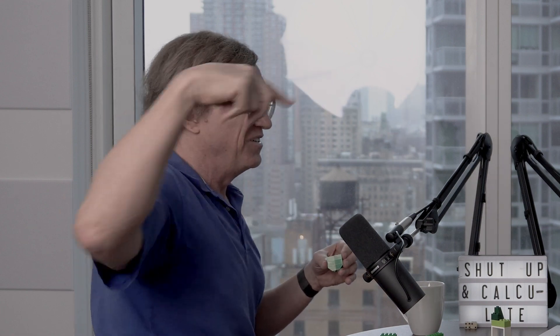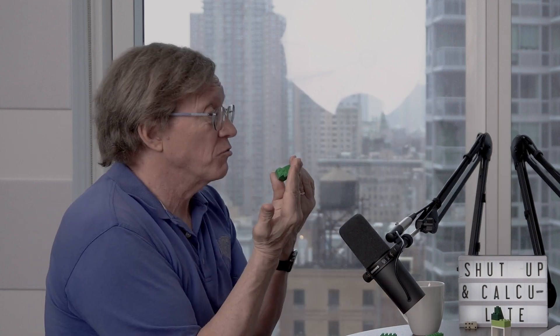It's 50-50 whether Alice will see up or down, and 50-50 whether Bob will see up or down. If they just sit there in their labs, they'll see a random set of ups and downs with no pattern at all. But when they get back together and compare their results, they'll notice a correlation: whenever Alice got up, Bob got down; whenever Alice got down, Bob got up. When Alice gets her results, she not only gets her own result, but she's now in a position to accurately predict what Bob saw.